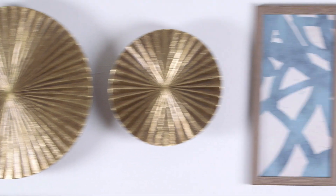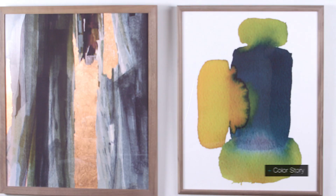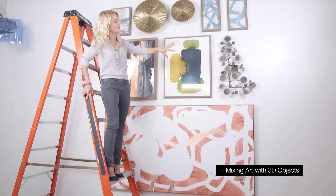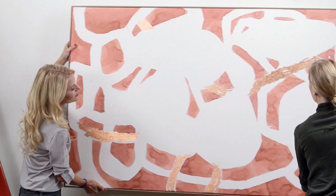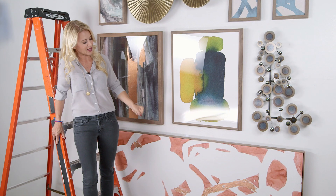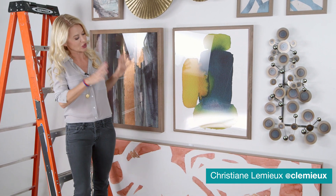For this salon wall, we really chose the art to go with the fabric on the upholstery, so it's really about the color story. Another thing I really like about this salon wall is that we're mixing art with 3D objects. I started and anchored it with a really large canvas, and then moved up the wall with two smaller pieces that actually pull the color palette from the large canvas, but make a really beautiful, eclectic look.